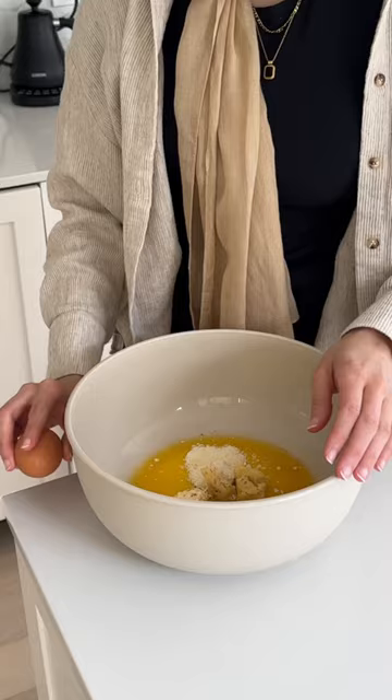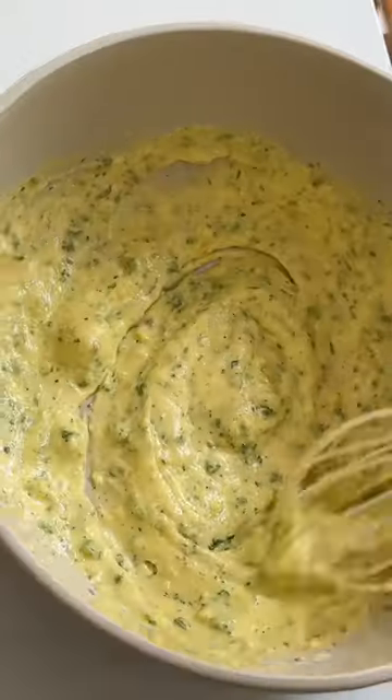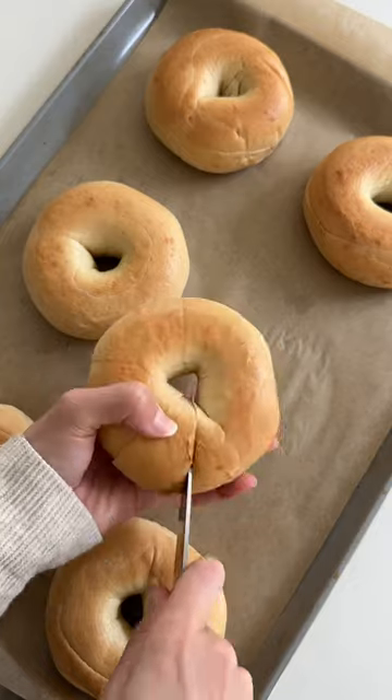Then we're going to make the garlic butter, which is melted butter, garlic, Kewpie mayo, parmesan, one egg, oregano, a little bit of milk, and some chopped parsley. Add in some salt and mix that together well.